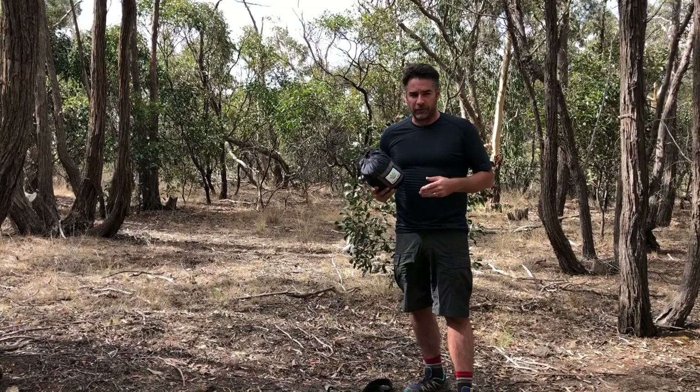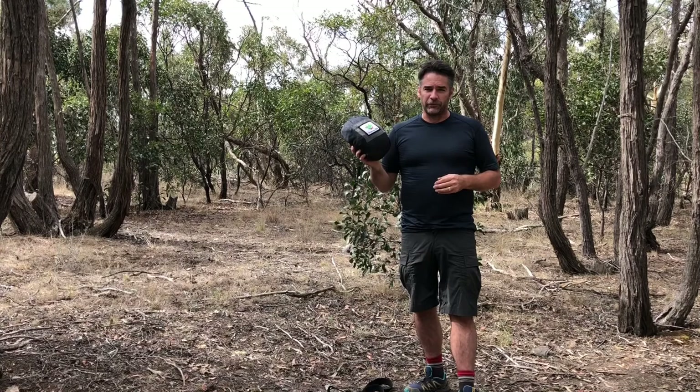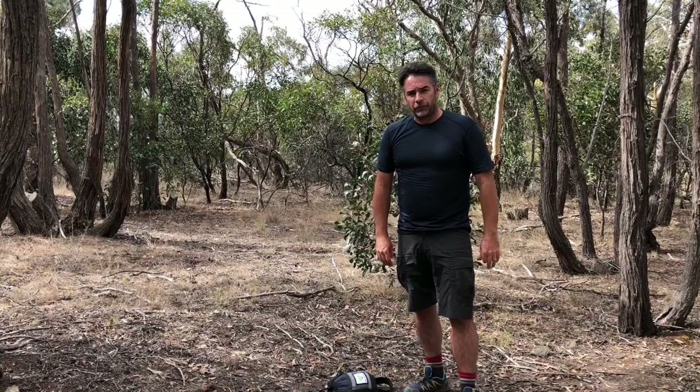So that's the Hammock Bliss Skybed Bug Free. I'm really happy with the hammock — it feels really comfortable, very comfortable to sleep in, keeps the bugs out, and does everything it's supposed to do. So if you're interested in hammocks for sleeping during the warmer weather, certainly check these guys out. That's Darren Edwards from Trailhiking Australia — I hope you enjoyed this review.